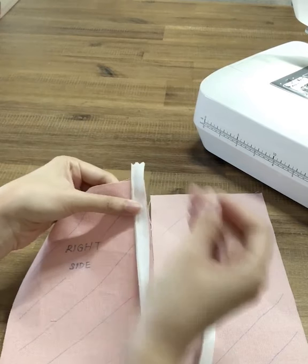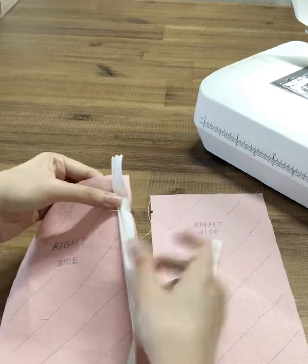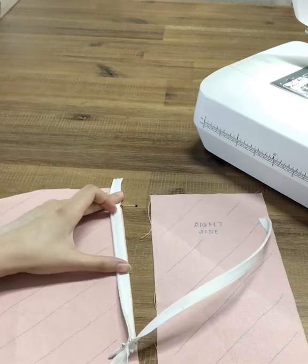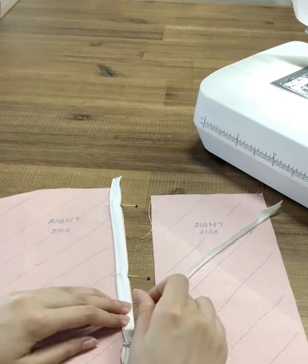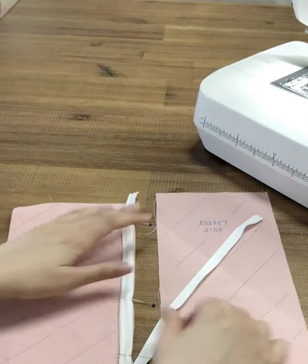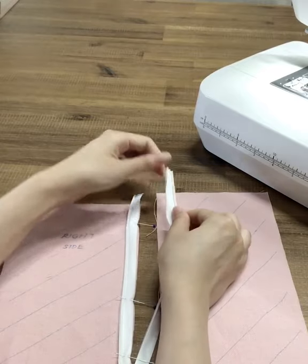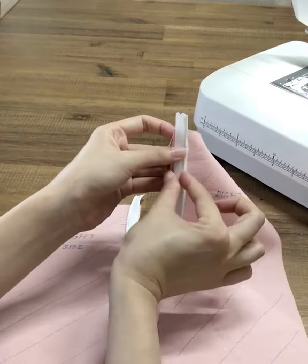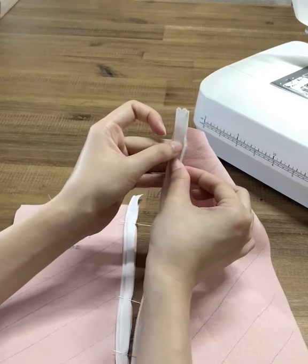Then go ahead and pin this down the whole length of the zipper. Later on, when you sew the other side, you also have to flip the other side outwards and repeat the same — measuring from the top and placing it on the edge so that it's 1 cm as well.